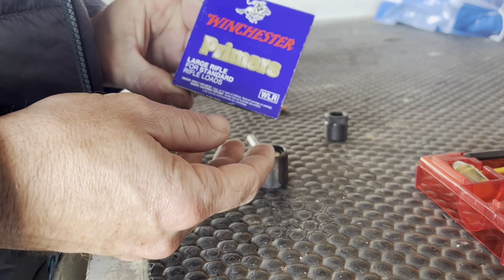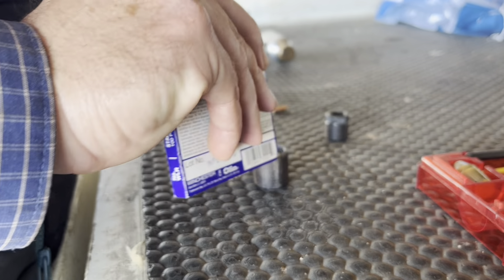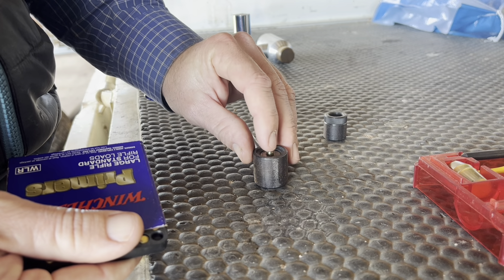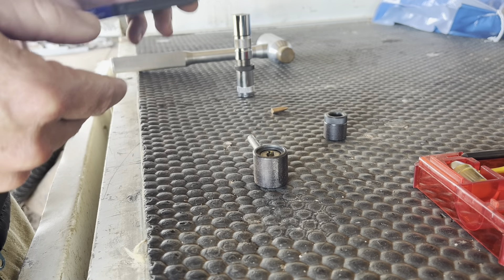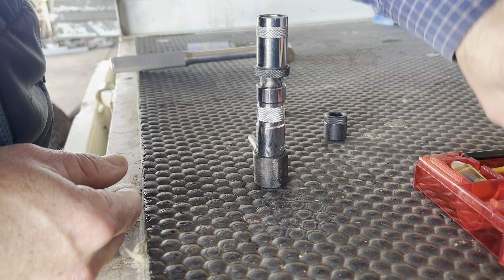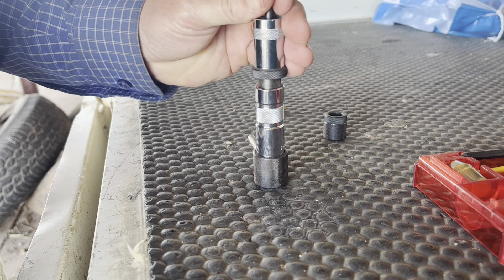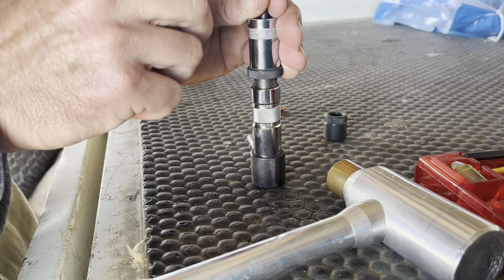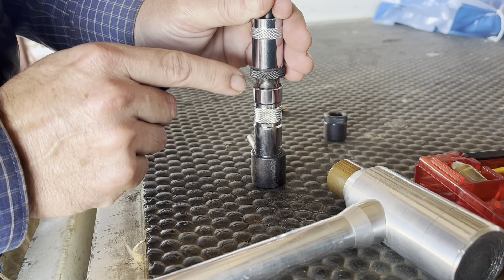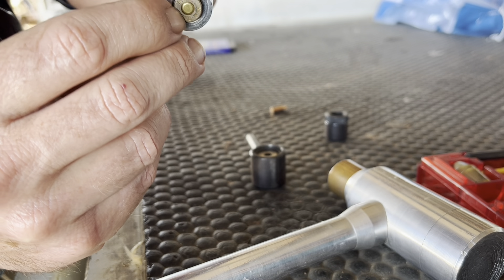Now we have to put a new primer into the shell. These are large rifle primers because I'm reloading 243 here. So this is the brand new primer — you fit it in there, put this on top, get the tool, put it straight in there and hammer it in. You can feel it being seated into the end of the cartridge, and when you feel it stop going down, it's probably seated. Have a look — yeah, that's looking good. You see how it's mounted flush? You have to make sure it's flush and not sticking out at all.